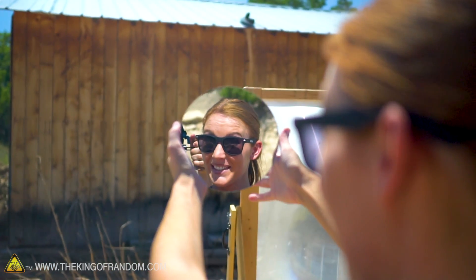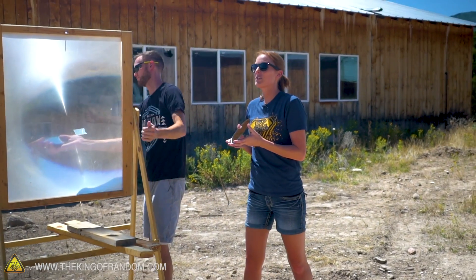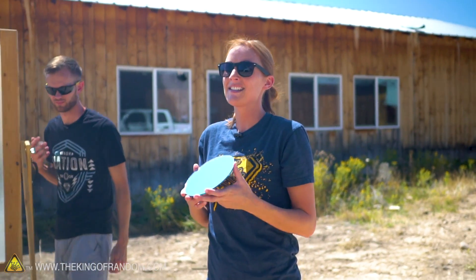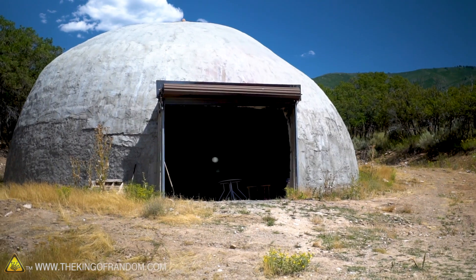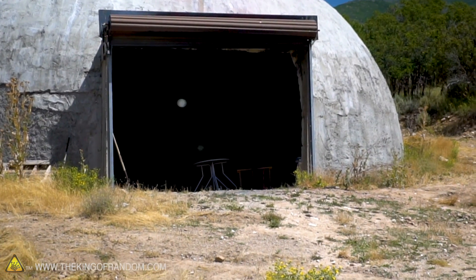For our first test, we tried a small mirror. Just with this tiny mirror, bouncing sunlight about 10 yards away into the camera dome — it's the sun and the moon fighting each other.